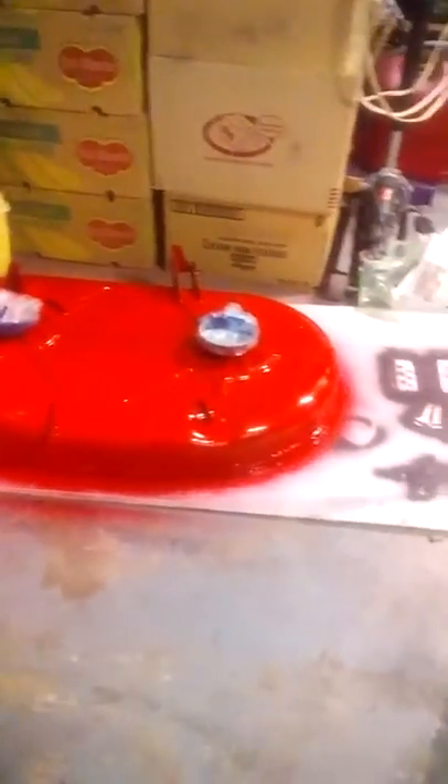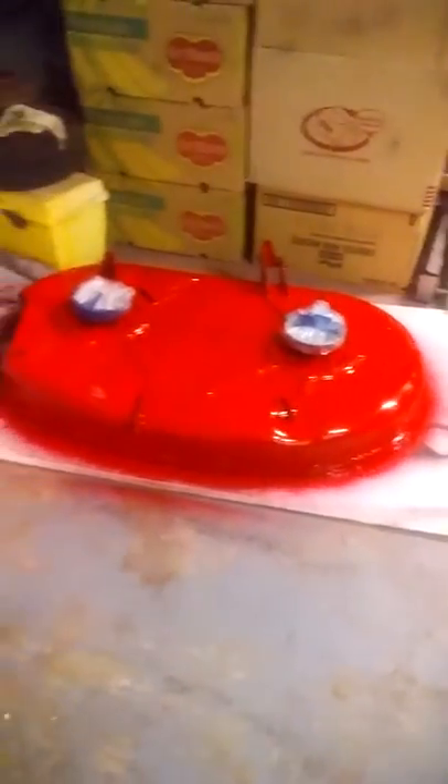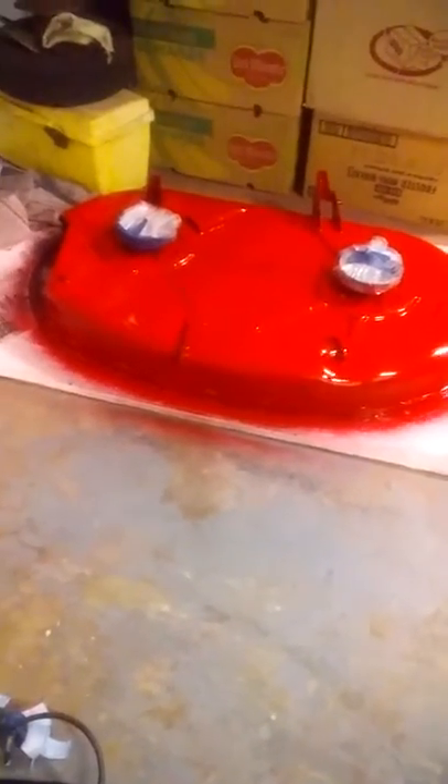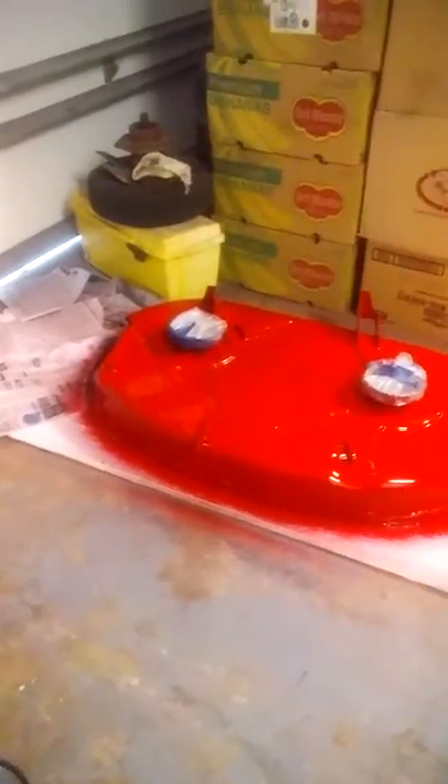There's the first coat. Let's put another coat on it and let it sit. You can see I got all my little parts over there done too. I got some on my concrete floor, but I'm going to repaint the whole floor anyway so I ain't worried about that.